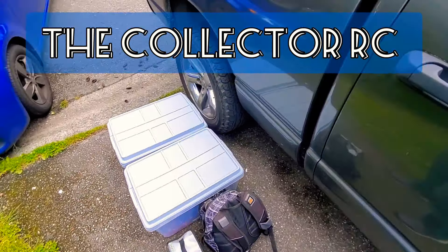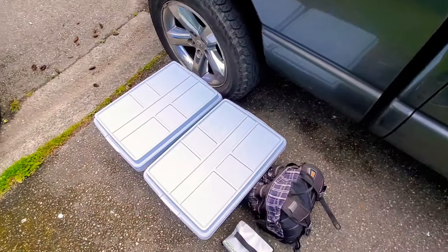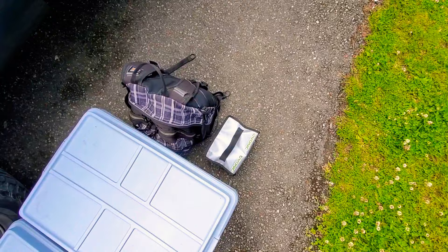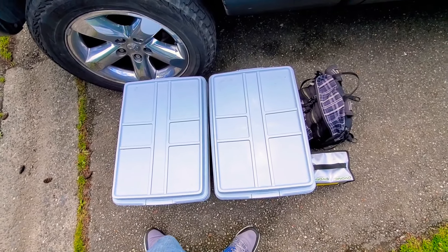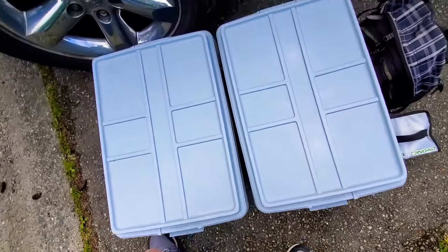Hello, welcome to the Collector RC. You can see here I'm standing next to a vehicle, a truck, a little bro's truck. I've got a couple of these Tupperware things here next to me and a backpack — you can pretty much tell it's a battery case. We are on an adventure today, and we're gonna take the bashers out. I'm gonna show you what I'm bringing with me today.